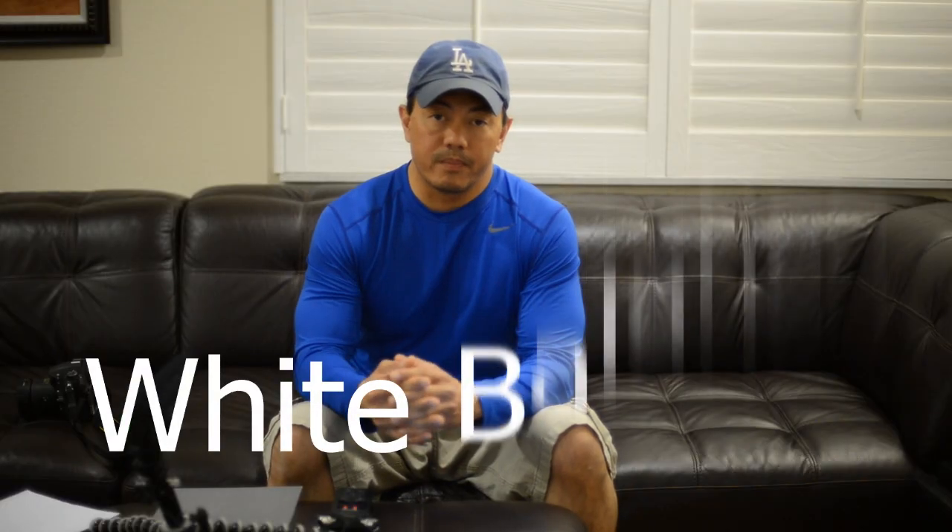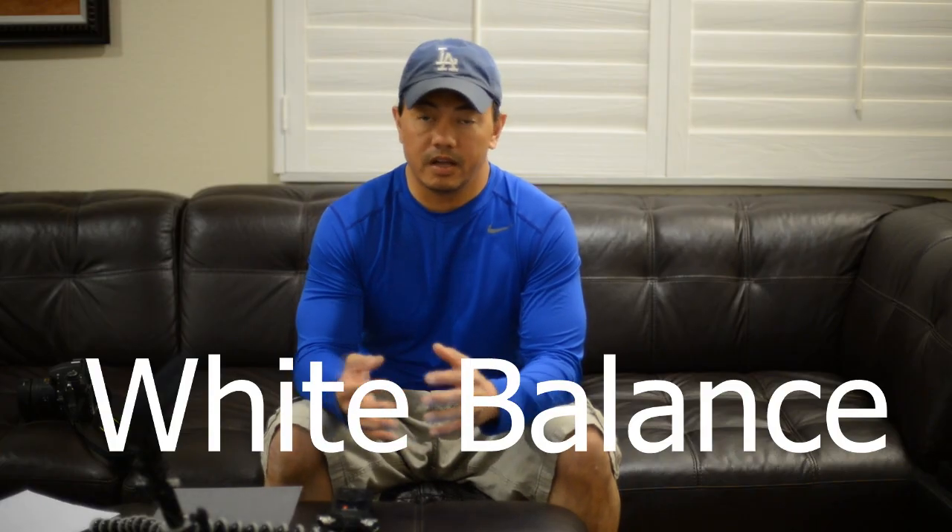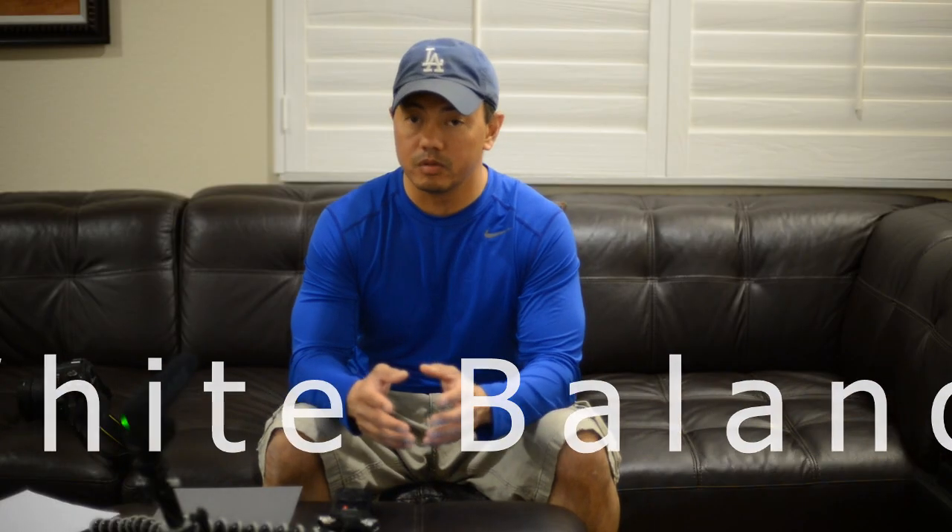Hi everybody. Today I wanted to go over white balance and how your camera uses white balance to get proper color in your images, and also how you can set a custom white balance.